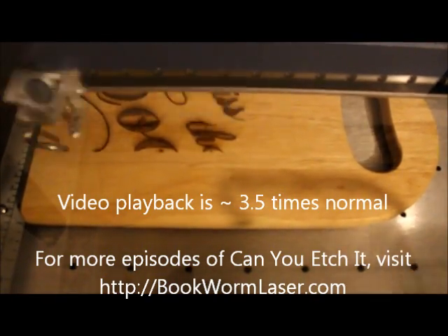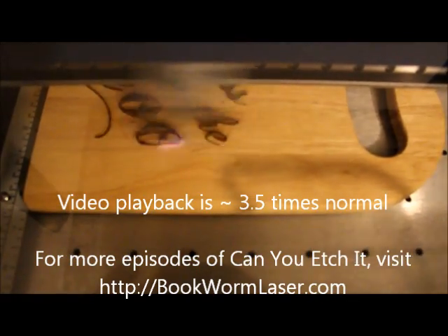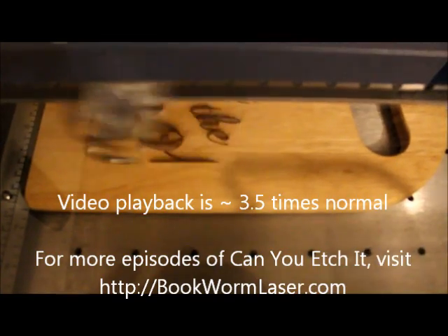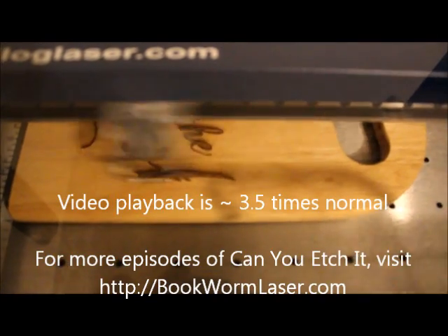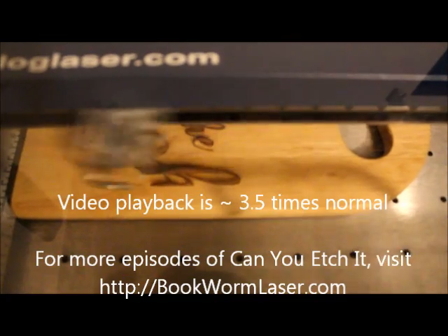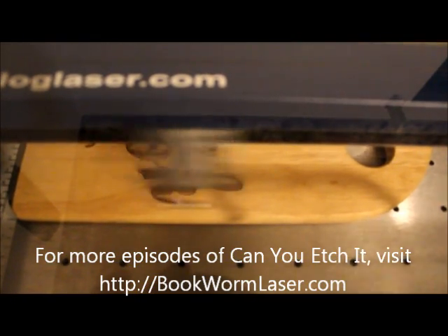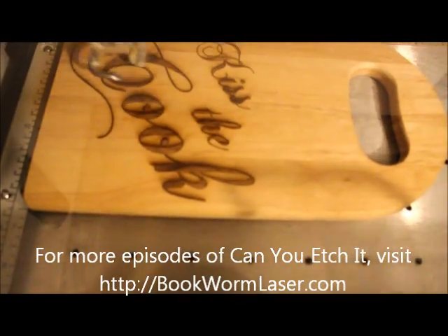If you want to check out any of the photos from this episode of Can You Etch It?, please visit bookwormlaser.com and search for "cutting board," or check out the post on Friday, May 17th, 2012. This is Alan Reeves with Bookworm Laser & Design. If you have any questions about laser engraving or just want to chat, visit me at bookwormlaser.com. You can also find me on Facebook, Twitter, and Google+. The links to all my profiles are on the site. To stay up to date with any new posts, please subscribe to the RSS feed — you can find it in the upper right-hand corner of the site. Have a great day.